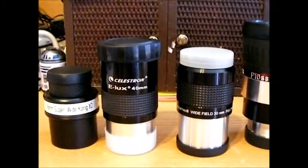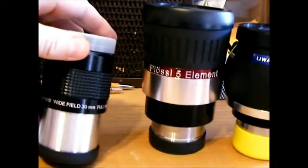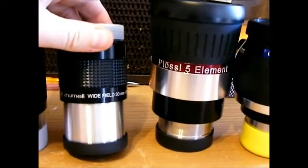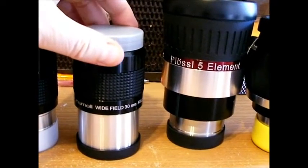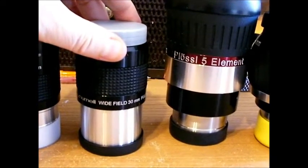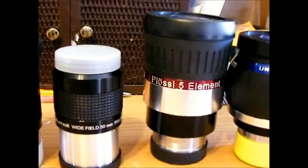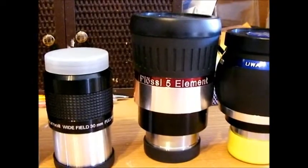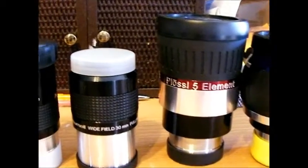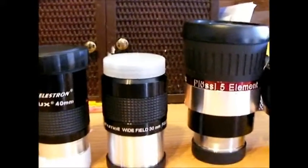I don't think you'll be satisfied long term with these Eluxes. Same thing with the Zhumell wide field that came with my Zhumell telescope — after the initial use where you're like 'wow this is nice and wide,' the sharpness just was not there, so I didn't think I was going to keep it.